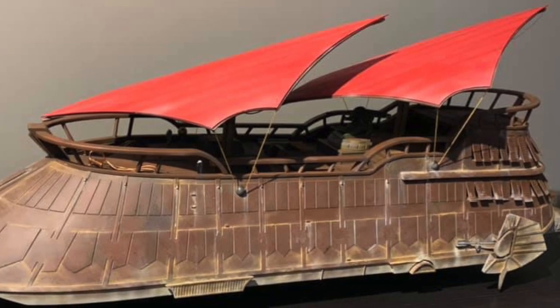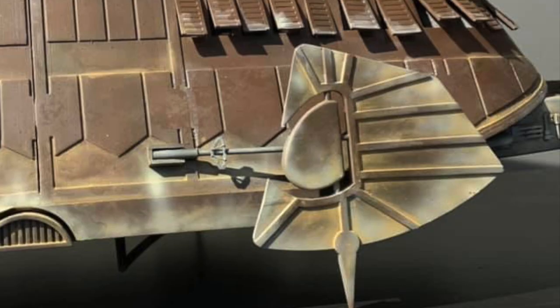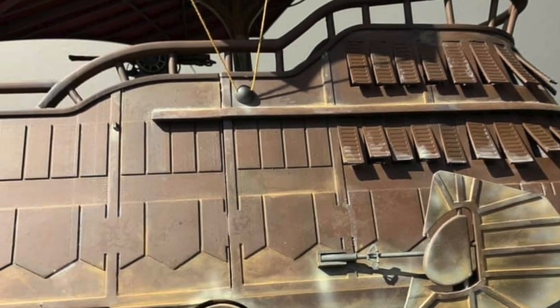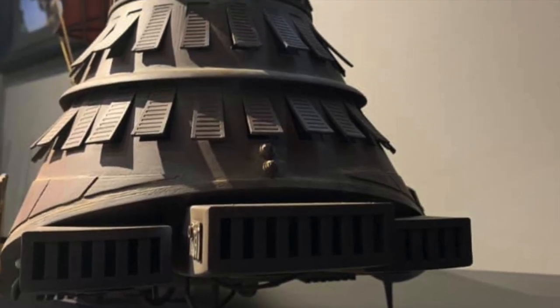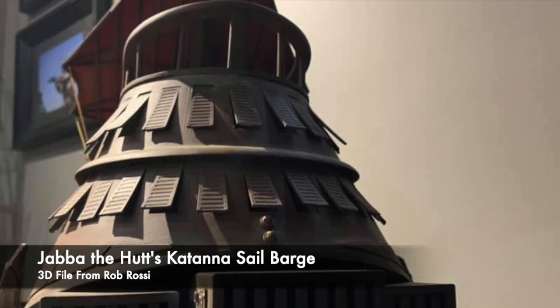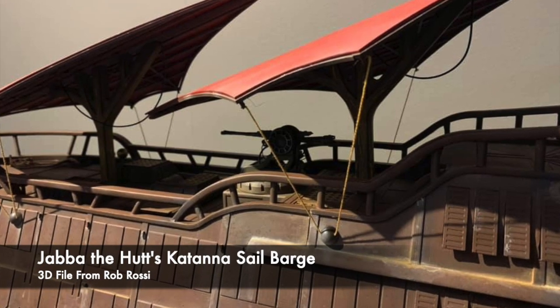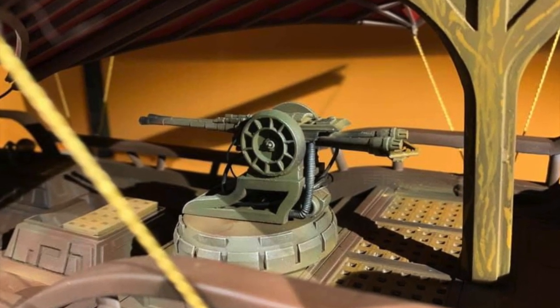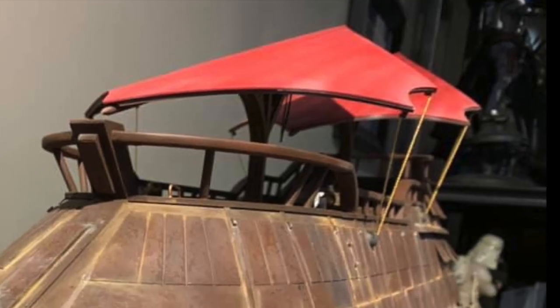Here's his build of Jabba the Hutt's Khetanna sail barge. He did such a nice job on this one that it looks like a filming miniature. He describes it as a resin PLA print measuring 37 inches in length, with the file from designer Rob Rossi. Just check out all the details, some of which are scratch-built — really a very nice job, Carson.